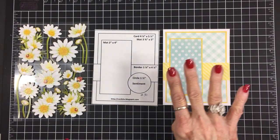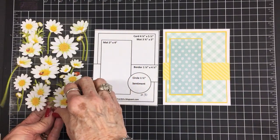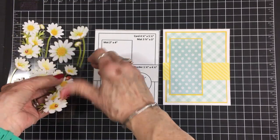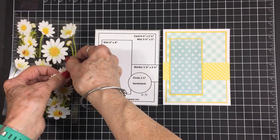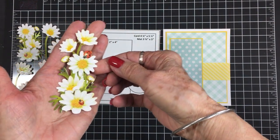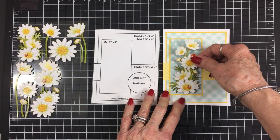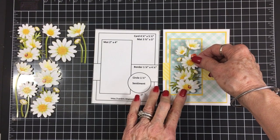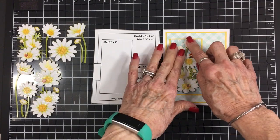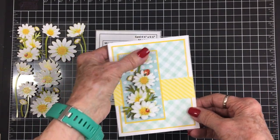Now it's time to add our daisies and ladybugs, and for this card I'm going to use these right down here. These are just the prettiest stickers — I hope you guys can find them at your Dollar Tree. Look at that, isn't it gorgeous? This is what's just going to make this card so beautiful. We're going to go ahead and get that stuck down — look at what a difference that makes adding those beautiful stickers.